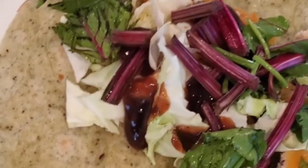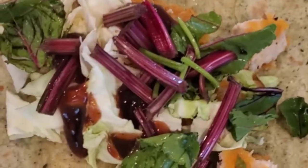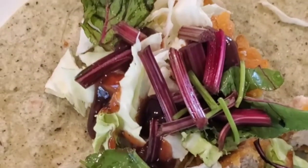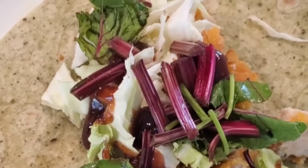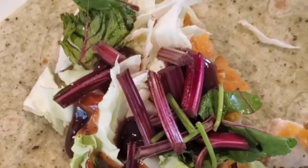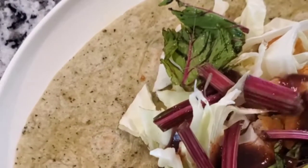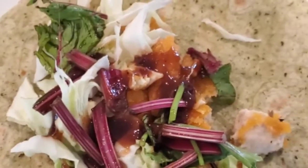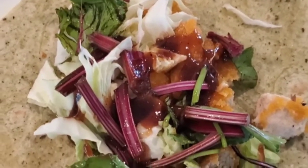Okay guys, so this is lunch. I'm having a wrap. I have a chicken breast — you can see it right there. I have cabbage, and I have a sauce — yes, barbecue sauce. And the green vegetable is beet leaves.